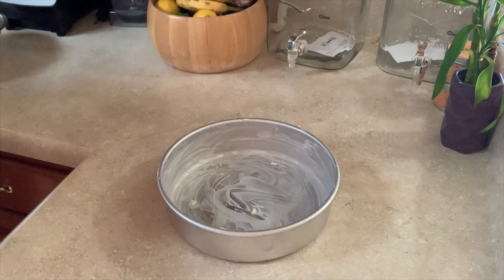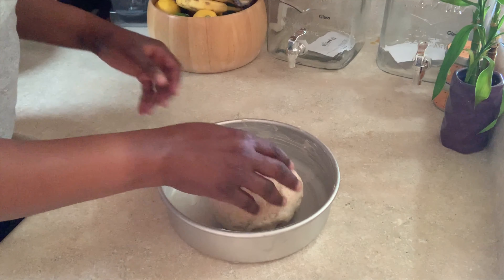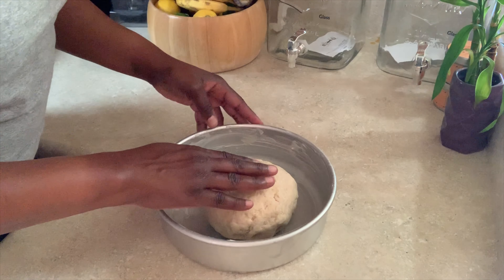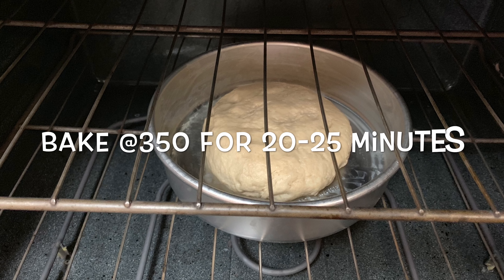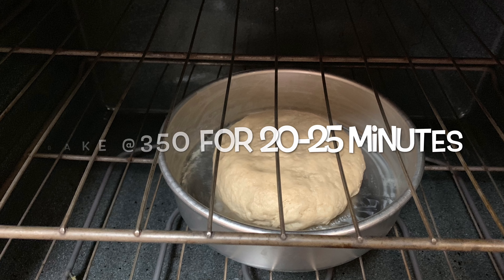Let rest for ten minutes. Then transfer your dough into a greased baking dish. Hi, Mom! Babe, you remember we had that delicious Johnny cake in the Bahamas?